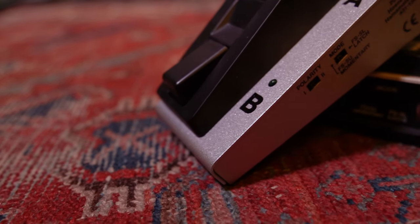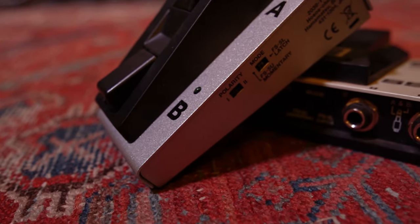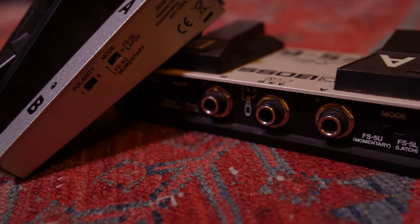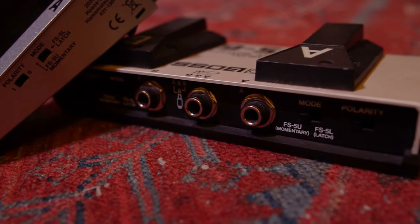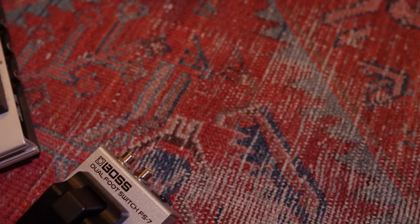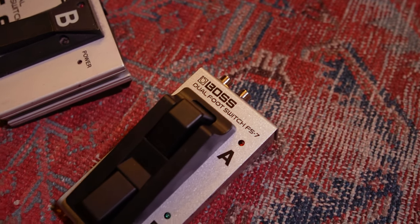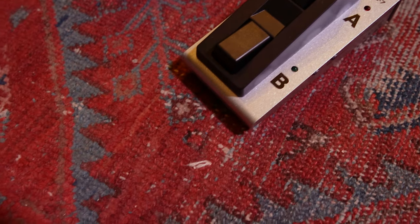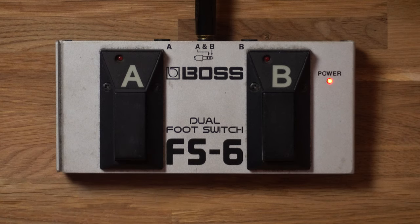There are additional controls on both the Boss FS6 and the Boss FS7 that allow you to change the state in which the foot switch operates. You can set your foot switch to be either momentary or latch. In latch mode, it works like a light switch — you click it on and it remains on, then click it a second time to switch it off.